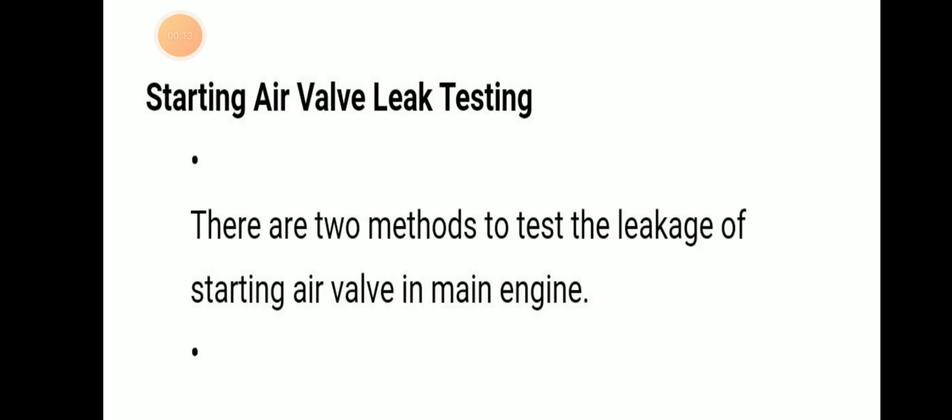Today we will be discussing starting air valve leak testing in a main engine. There are two methods to test the leakage of a starting air valve in a main engine.